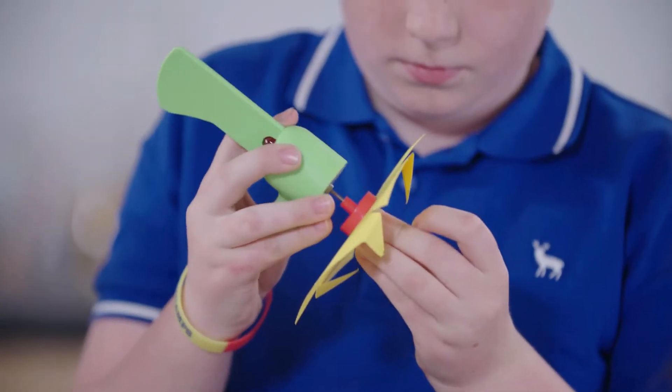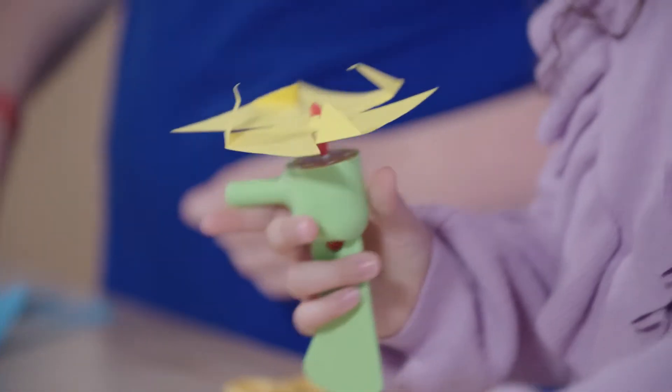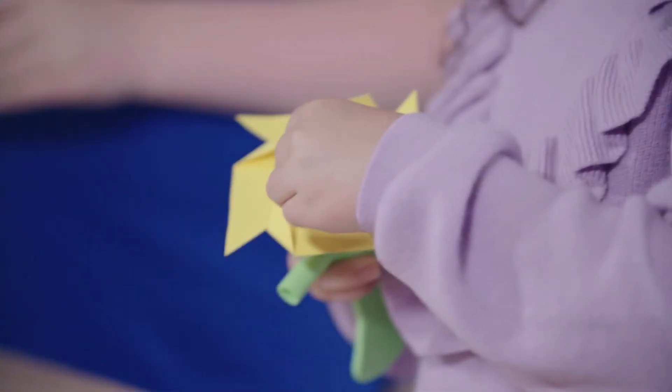Next, they're attaching the blades to their turbines. And now it's time to try and make some electricity.